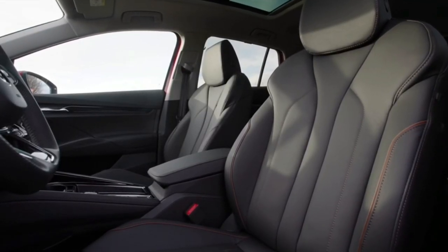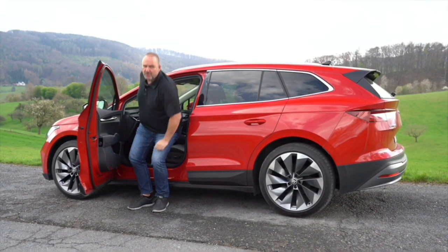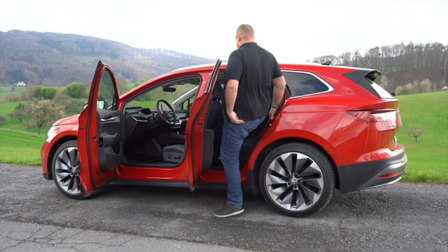The space the Enyaq offers is really nice. Even for a tall person like me I can sit upright comfortably, I can find a nice steering wheel position, and everything is as it should be. The only difference is that my feet are quite high up for an SUV, more like in a standard car, but it's not uncomfortable. I have some headspace left and I'm nearly two metres tall.